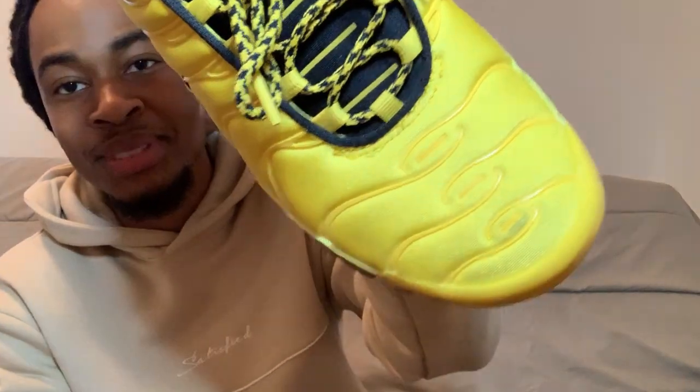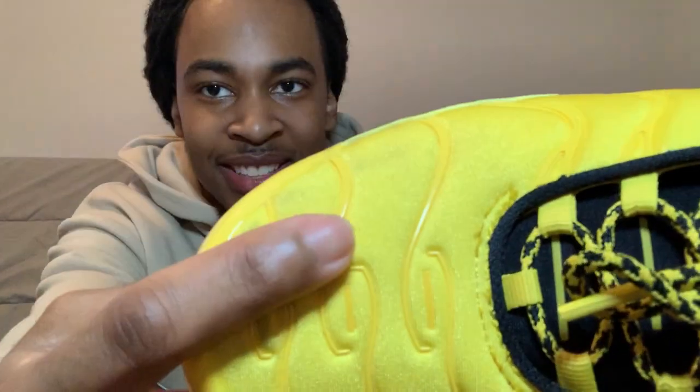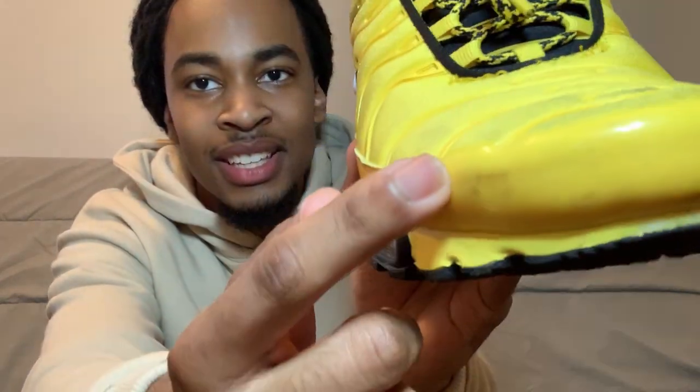Let me show y'all the shoes I'm gonna be cleaning. Don't ask me how I got these dirty like this — y'all can see this whole part right here is black because the shoe is yellow. I'm basically going to show y'all how to keep your shoes clean. There's a whole story behind how they got dirty — it's funny and scary at the same time. Drop in the comments if you want a story time about it.